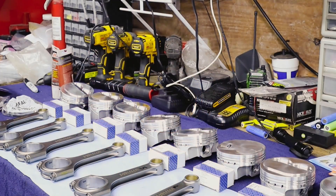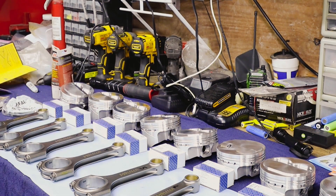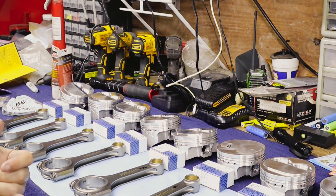Laid out on our table is our basic pistons and rods, and what we're doing is just getting them numbered — we're marking them with Sharpie and we'll eventually etch them out. We're basically making sure that everything we need is in order, and we're going to go and install the rings on these guys today.